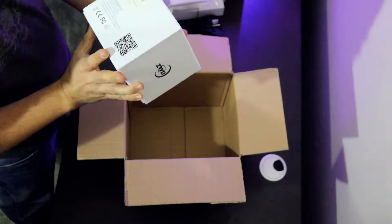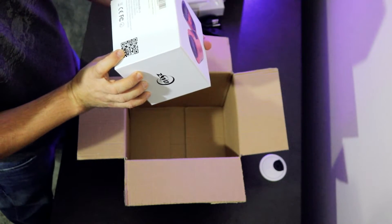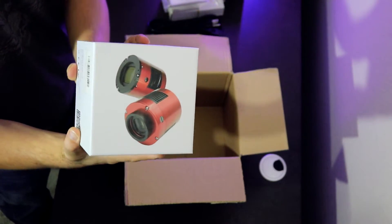And the main event. It is indeed the 1600mm Pro USB 3.0 camera, made in China. ZWO is probably one of the best Chinese camera manufacturers out there.